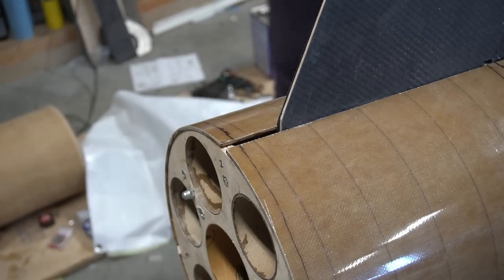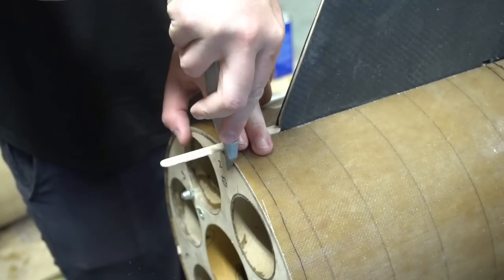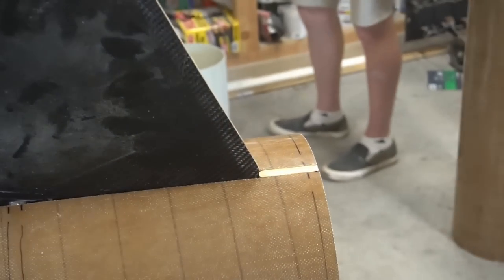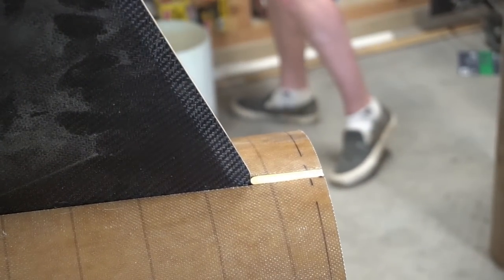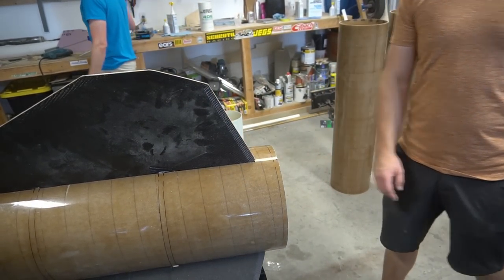If there's one thing you should take away from any of my videos ever, it's that no matter how big a project is and no matter what you're working on, popsicle sticks can still be useful. I can't believe how perfect that fits. Dude, no matter how big your project is, craft sticks are the answer. Always.